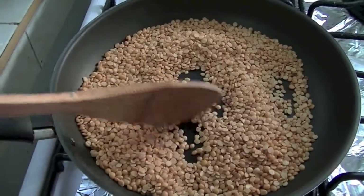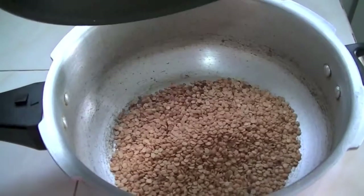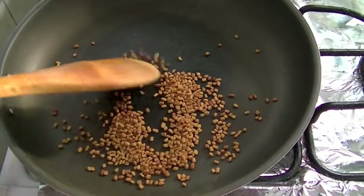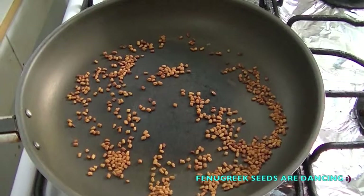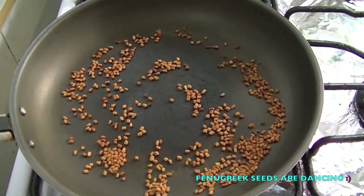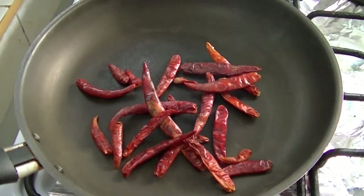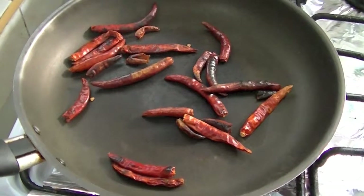For this, first I am frying some thur dal. It's enough. And in the same pan I am frying some fenugreek seeds or methi seeds. And also I am frying some red chili. And you can turn off the flame.